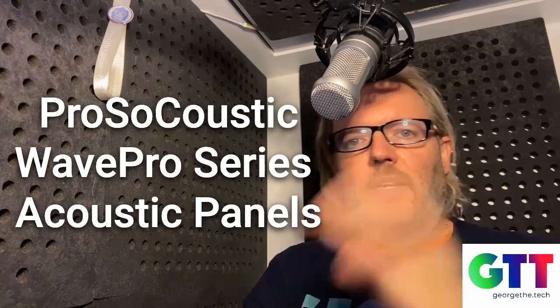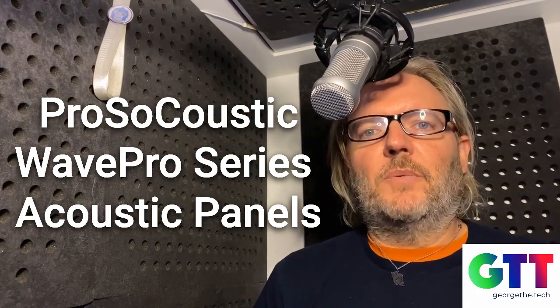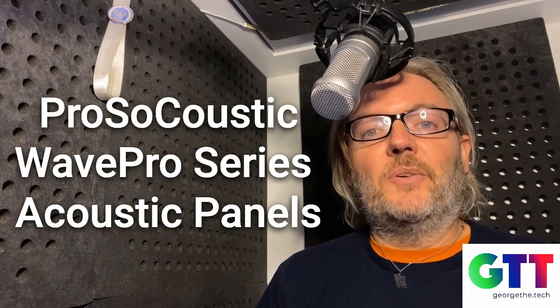George the Tech. Hey everybody, George the Tech. I'm inside my booth here because I want to test out some acoustical panels that were sent to me.